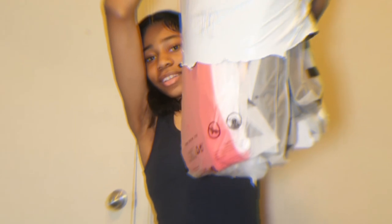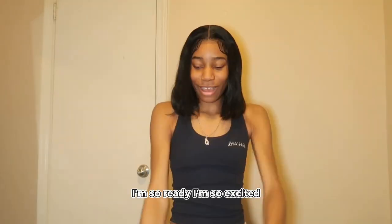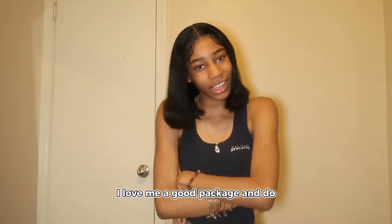Are y'all ready to see all of that? Look how thick this package is — I'm so excited. I love me a good package.